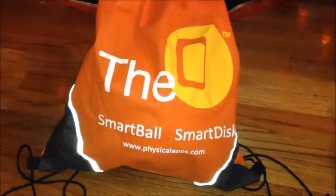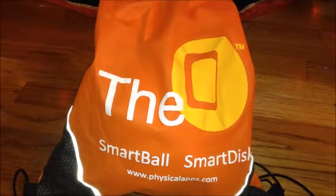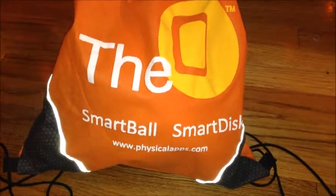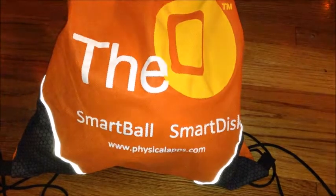When playtime's over, it goes back into its neat little carry bag and it's all set to put away or take on the go. That's the O Smart Ball, and it's from Physical Apps, which you can find at www.physicalapps.com.